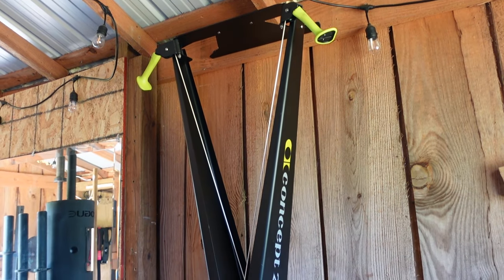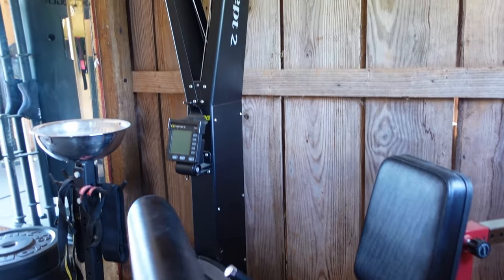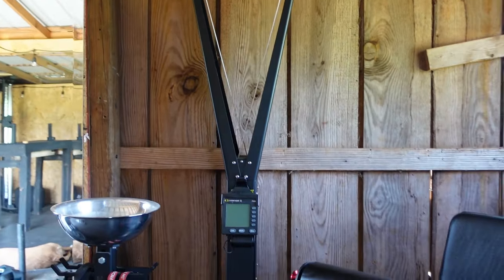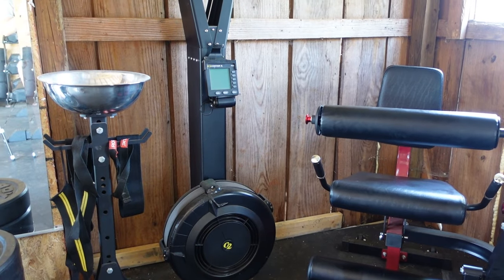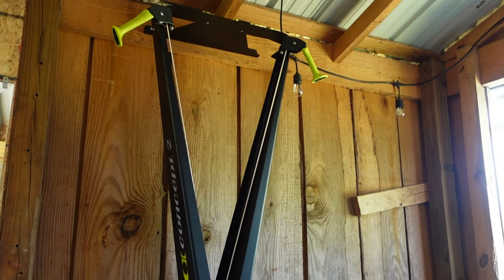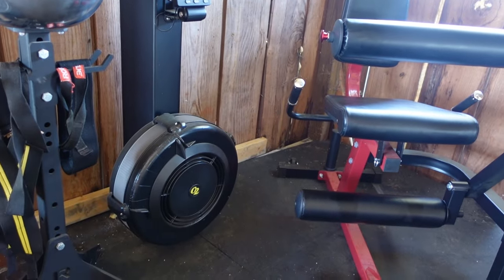Up next is this Concept2 skier. We went through a period of time where we were using this quite a bit, but it doesn't get used very much anymore — which is honestly why the leg extension is so close to it. We just haven't really been prioritizing this type of fitness.